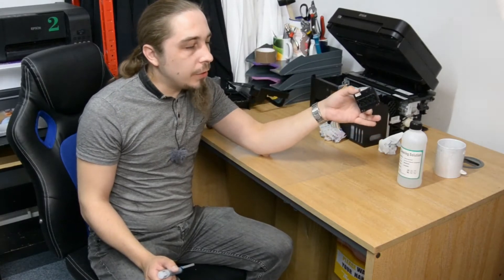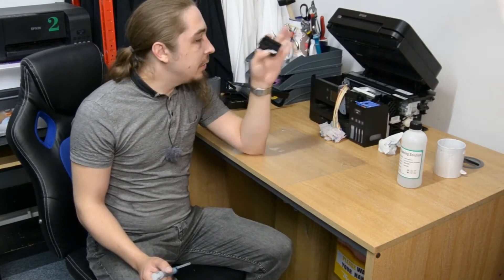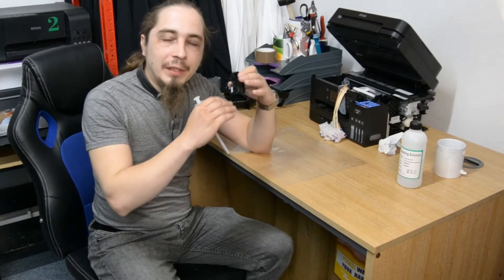Which type of cleaning solution should you use? Choose the one that seems least harmful. The exact solution will depend on what type of printhead you have. For me, being Epson with piezoelectric printheads, I'm using a type that says universal, but I did check with the supplier — they showed the ingredients where I purchased it and they did match what should be used on this type of printhead.